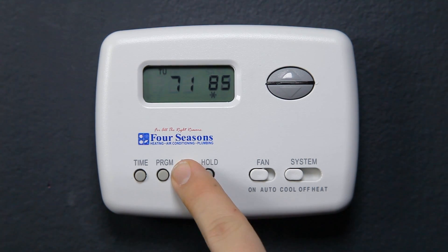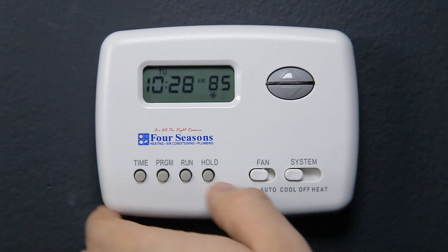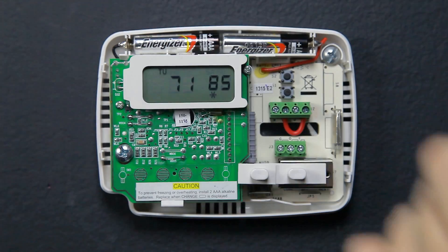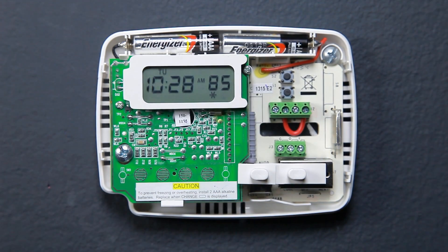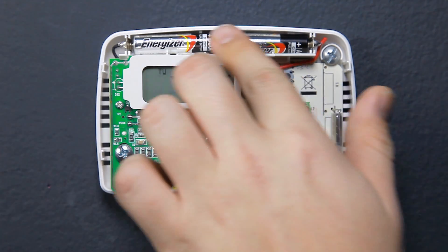Replacing the batteries: if you see a low battery indicator on the display screen, you will need to replace the batteries. Your thermostat requires two AAA alkaline batteries. First, locate the small indentation behind the cover on the lower left side of your thermostat. Using your finger in the indentation, pull the cover off the thermostat base — don't worry, you won't pull the thermostat off your wall. Locate the batteries along the top of the base and remove the old batteries.